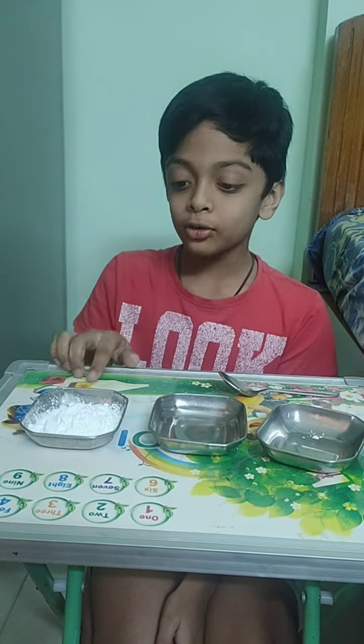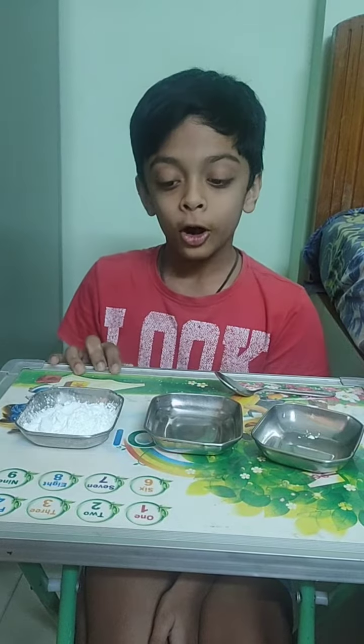Hi guys, welcome to Sweden and Scotland and today I am going to show you how to make oobleck.